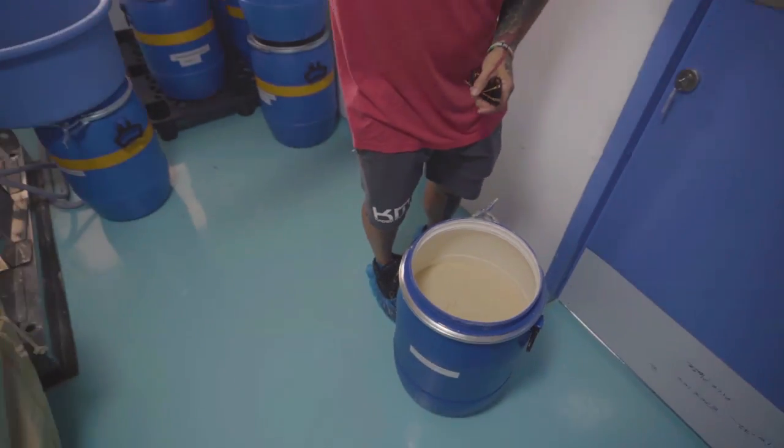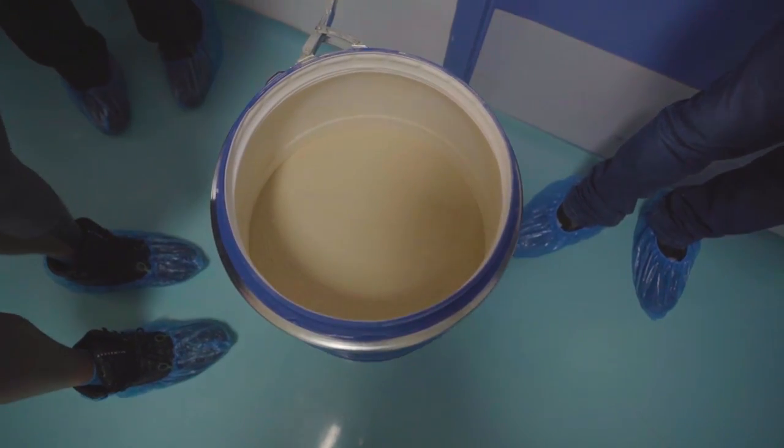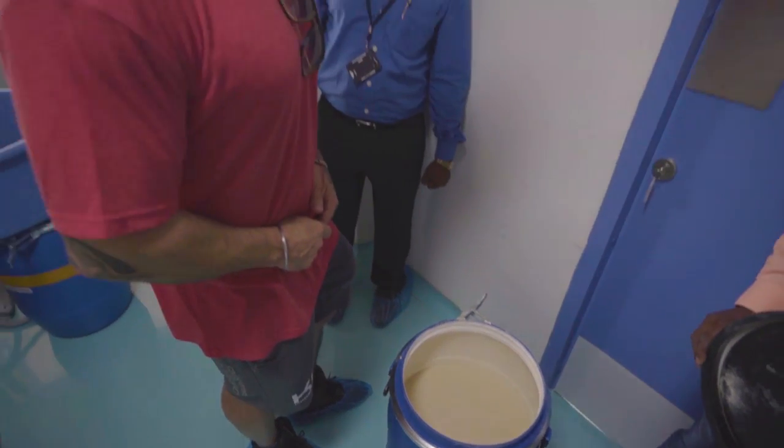Once the ashwagandha root has been pulverized, it gets put into this powder. You see that very fine powder here — so now it's ready for processing.